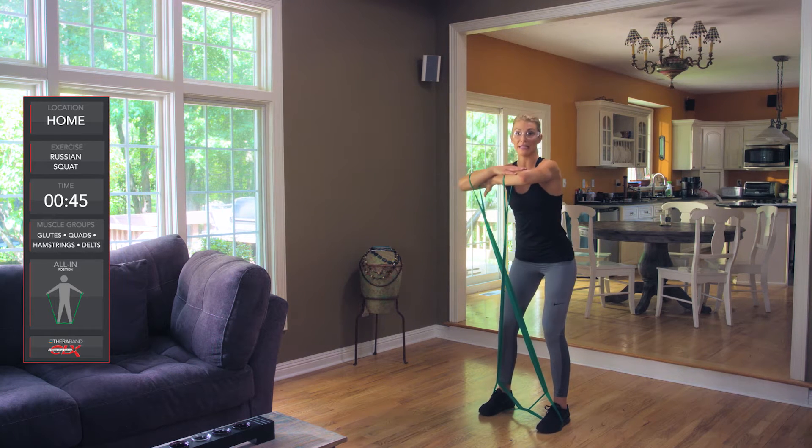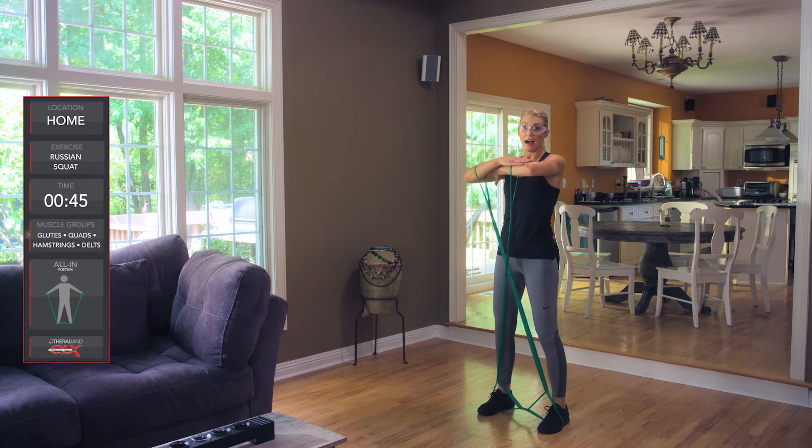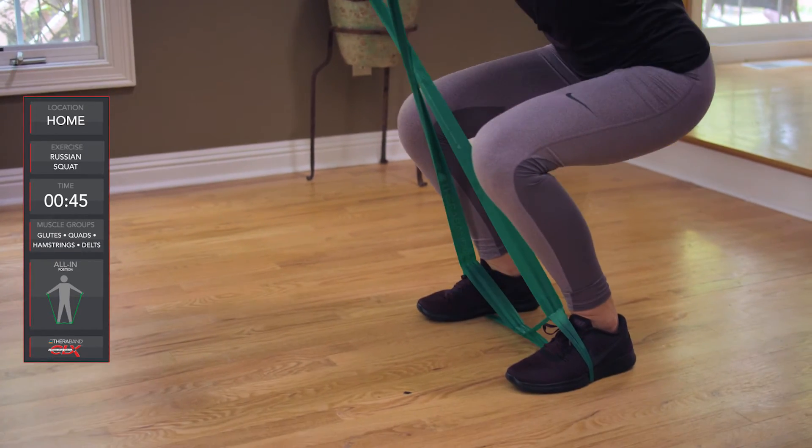From here, we're gonna bend at the knees, keeping our chest up and our ankles aligned into that squat. From there, we're gonna stand back up, and then we'll go back down, repeating that move.